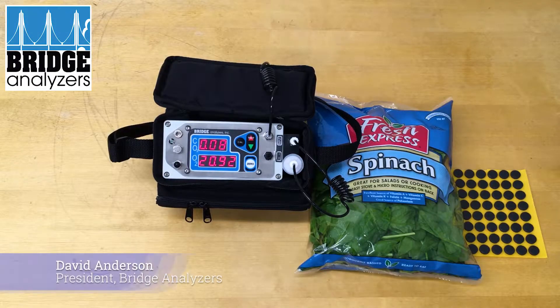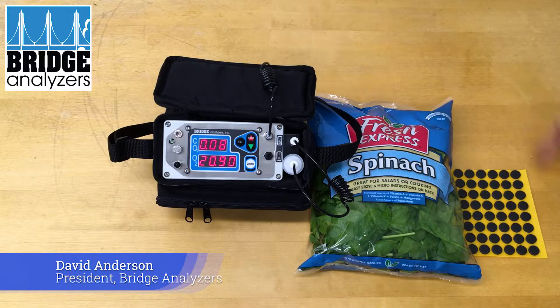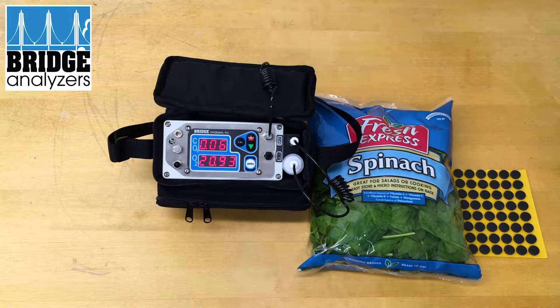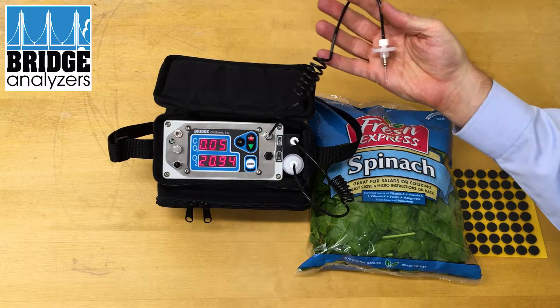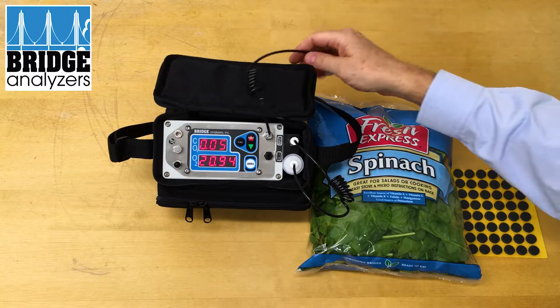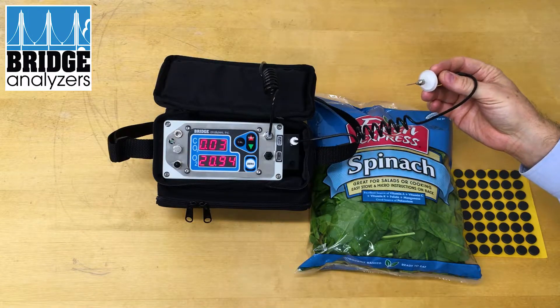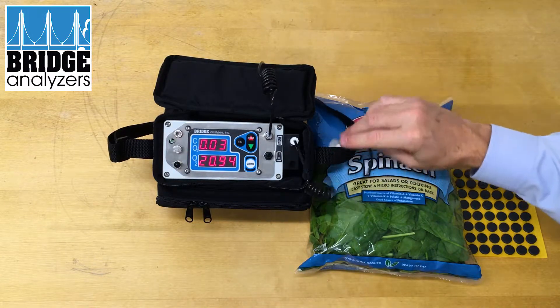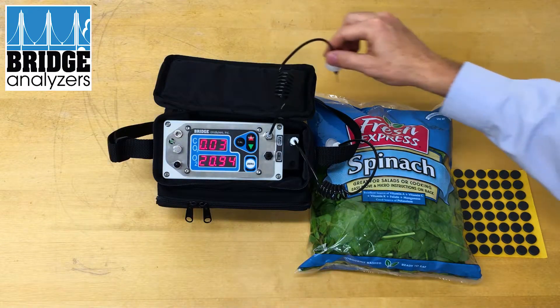We had a request from a customer to recycle the gas that was being tested from a package back through the package itself. This can be done with a customized unit that is customized at the factory to include a sample needle on the exhaust, so we're going to input the gas from the package using this needle and then with this needle also plugged in, we will be recycling it back into the package.